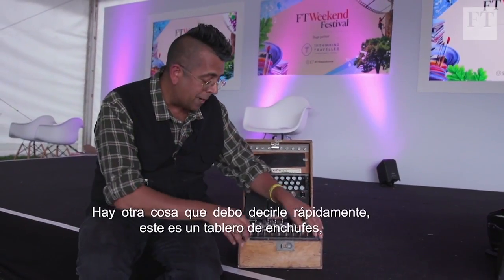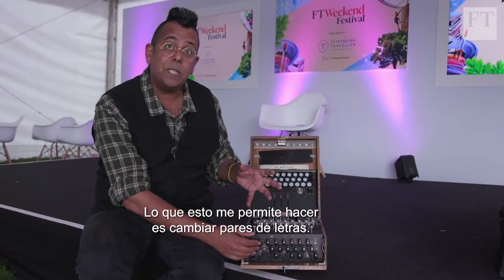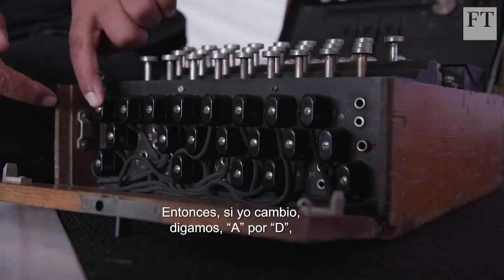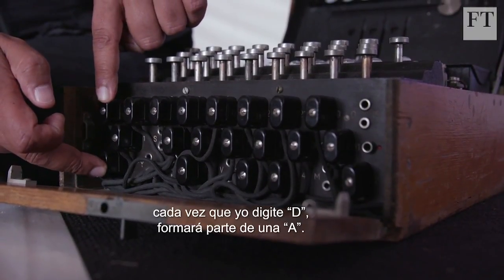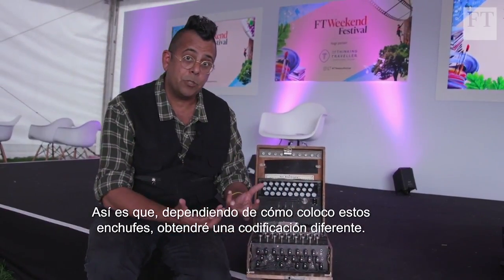There's another element — the plug board at the front of the Enigma. This allows me to swap pairs of letters. If I swap A with D, every time I type A it follows the path of D, and every time I type D it follows the path of A. So depending on how I plug these plugs in, I get a different encryption.